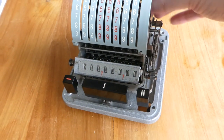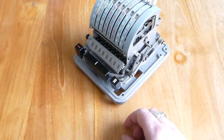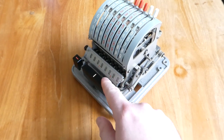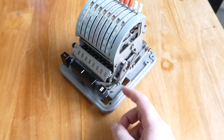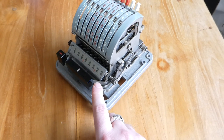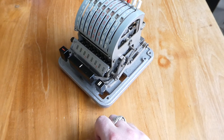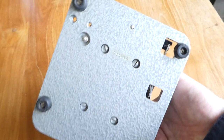The earlier versions of this machine, the Lipsia Addi 7, had a crank on this side to clear the register, but that has now been connected up to this rack and pinion, so that you can clear it using just a button press. On the underside you can see the serial number: 15,615.